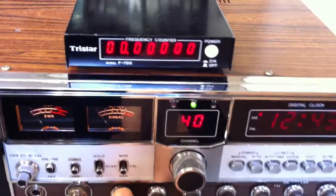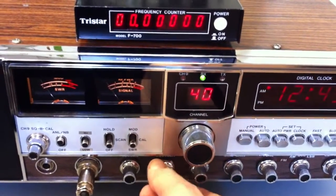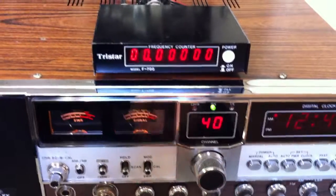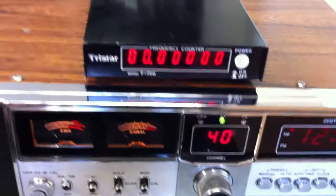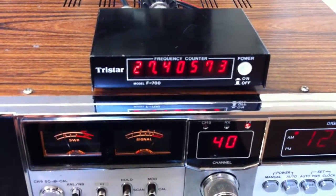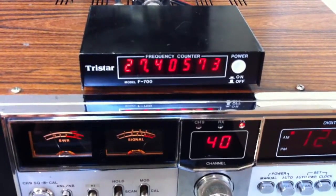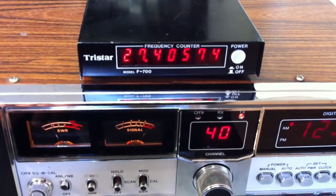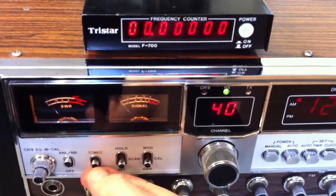We go back to AM mode. I'm now sending on channel 40 — you can see 27.405 MHz on the display. And then we switch up to the high channels.